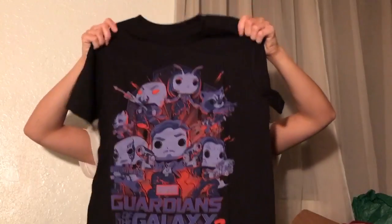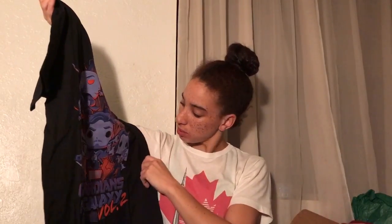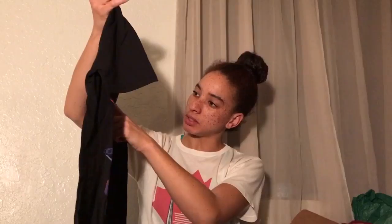Let's see what the shirt is all about. Here is the shirt. So, we have Gamora, and Drax, Star-Lord. I think that's Mantis — I didn't really know who Mantis is, but I saw it on the Dorb's thing. Rocket, Little Groot, and I think it's Taserface. It's gotta be Taserface. It's cute, I'll wear it.